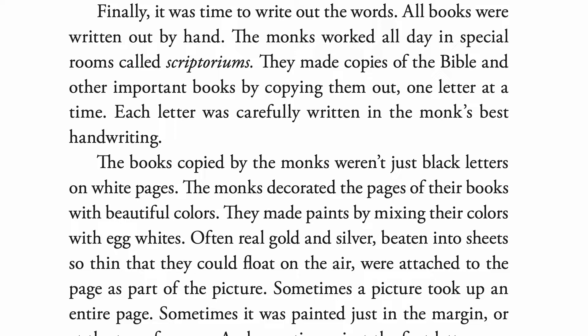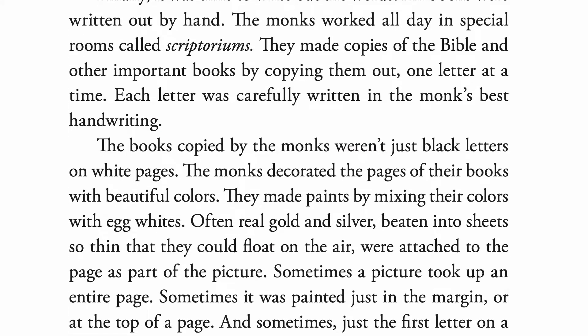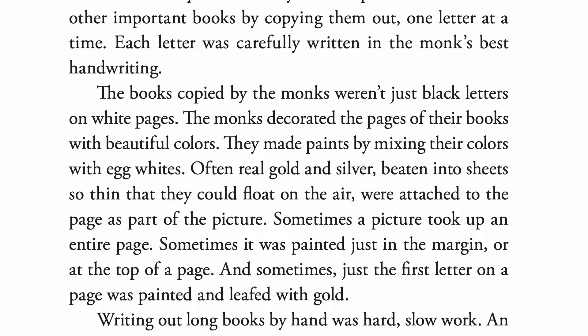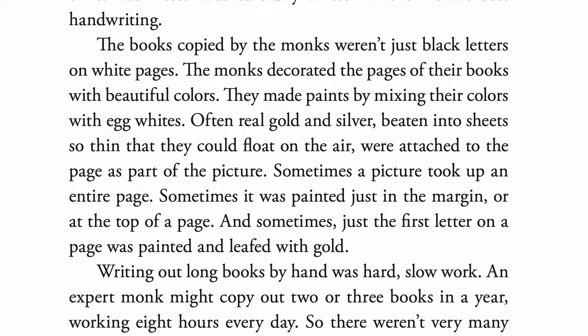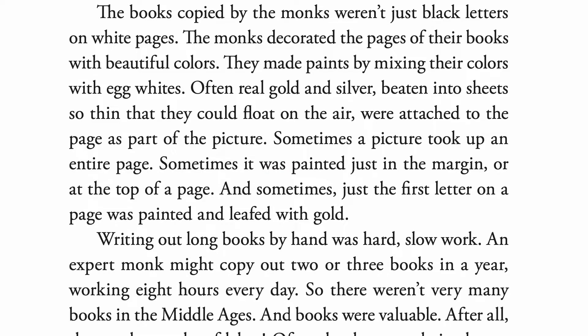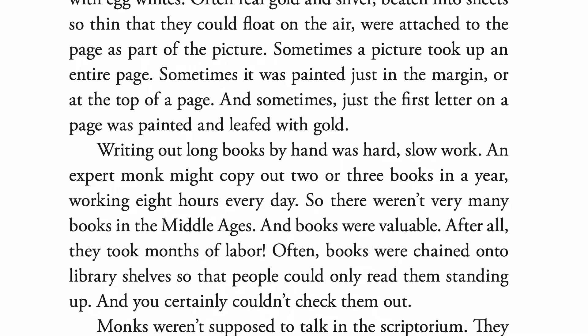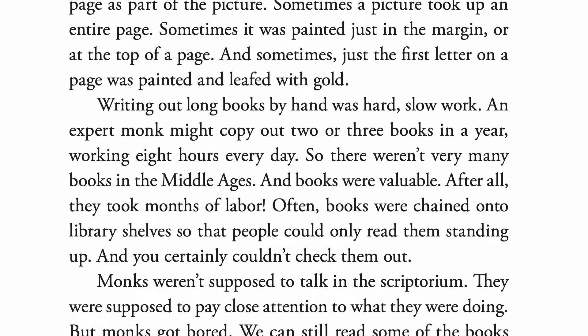The books copied by the monks weren't just black letters on white pages. The monks decorated the pages of their books with beautiful colors. They made paints by mixing their colors with egg whites. Often, real gold and silver, beaten into sheets so thin that they could float on the air, were attached to the page as part of the picture. Sometimes a picture took up an entire page, sometimes it was painted just in the margin or at the top of a page, and sometimes just the first letter on the page was painted and leafed with gold.